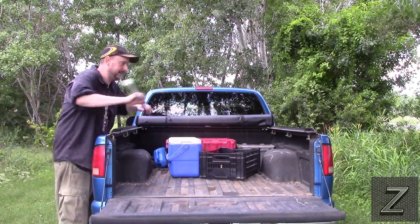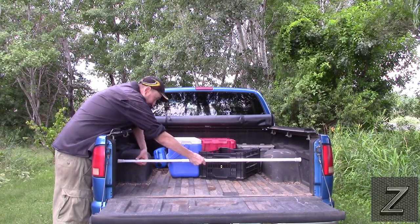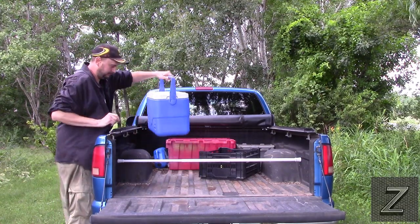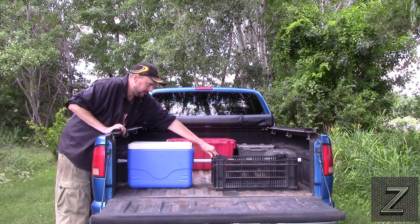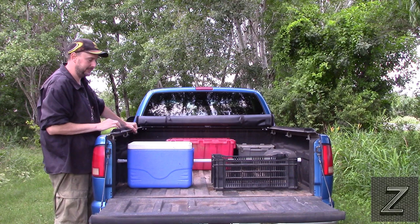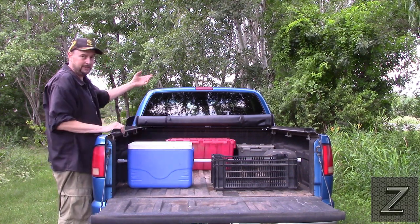I'll just slide them out of the way. I put it in there, stretch it across, and tighten it down. Look at that. Now when I stop, everything isn't going flying up to the front. I can open the tailgate, just grab my cooler, pull it back — don't have to roll the tonneau cover up.